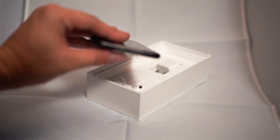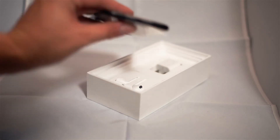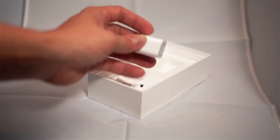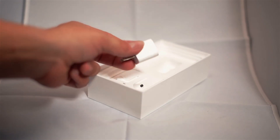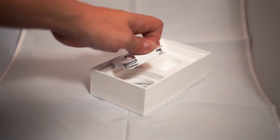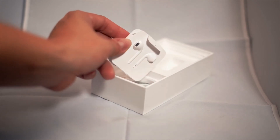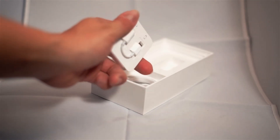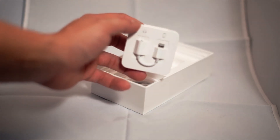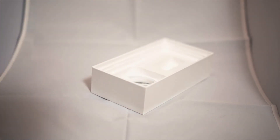I'm showing just the one port — the lightning port — and not the headphone jack as it used to have. The charger is pretty much the usual charger; I read all the specifications and it says the same thing as the other one. Here are the headphones, pretty similar to the other ones, and of course on the other side now you have the adapter from the headphone jack to the lightning port — that's how all the phones are coming right now.